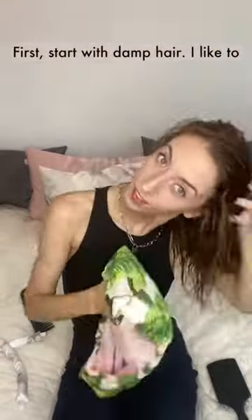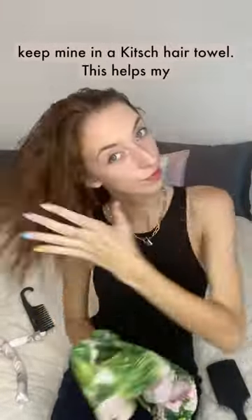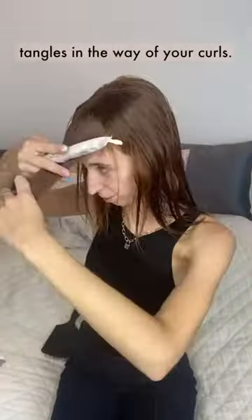First, start with damp hair. I like to keep mine in a Kitsch hair towel — this helps my hair dry faster without using heat. Then you're going to brush it out. We don't want any tangles in the way of your curls.